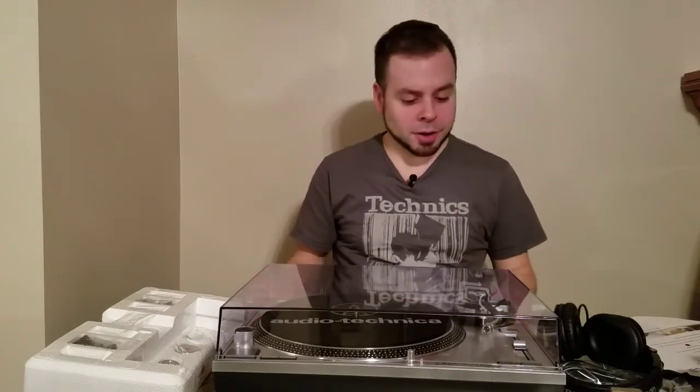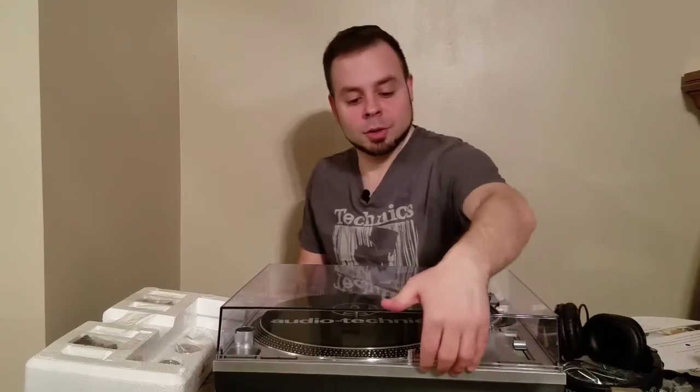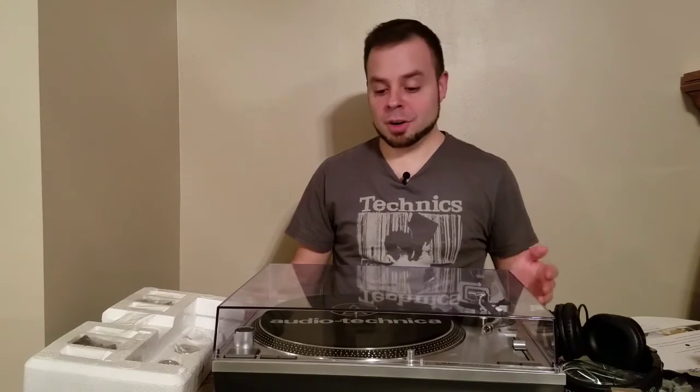The record player does play 33s, 45s, and 78s. It does have a direct drive high torque motor. It's aluminum - all aluminum. It has directions you can go forward or backward. It's also compatible with your computer so you can save your records or vinyls to your computer via the USB port on the back. You can save as a digital file on PC or Mac, so it's both compatible, which is really good.